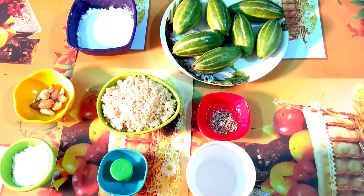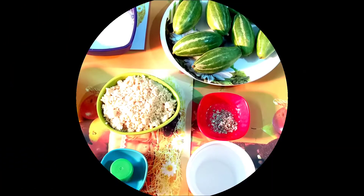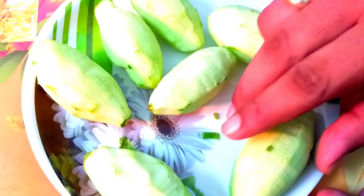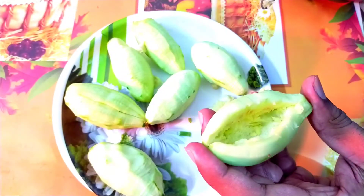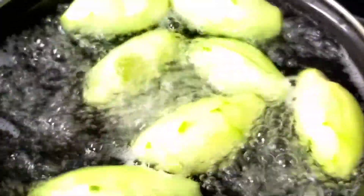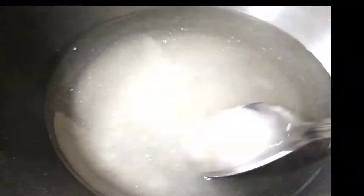Now I have used some water. I will be cooking with my water and then I will close it for 30 minutes. I am going to boil it and then I am going to do the stuffing here.